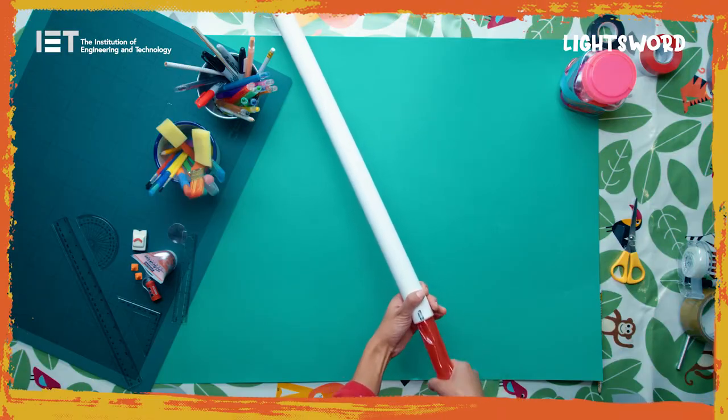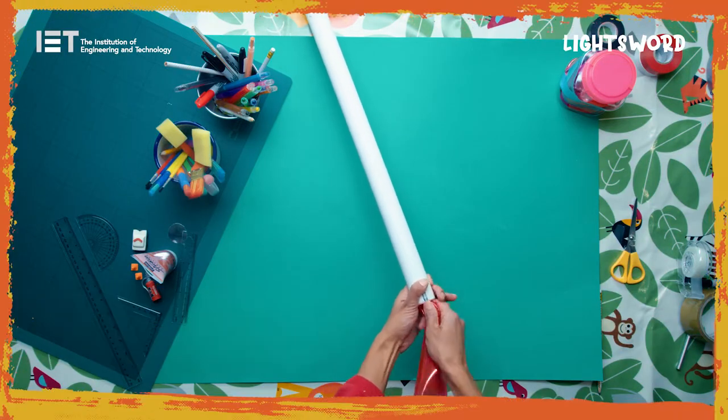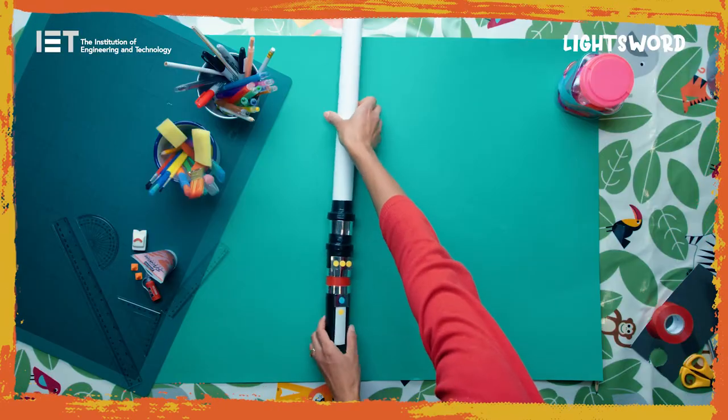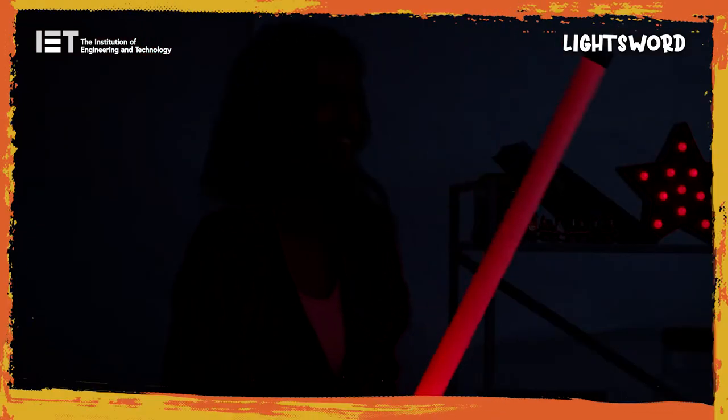For an extra twist, try putting coloured cellophane into the pipe section. You may also decorate with more electrical tape and use buttons as an extra touch. Switch on the torch and enjoy your DIY light sword.